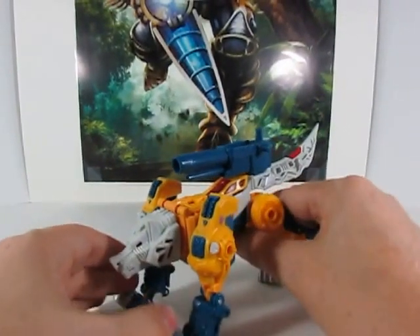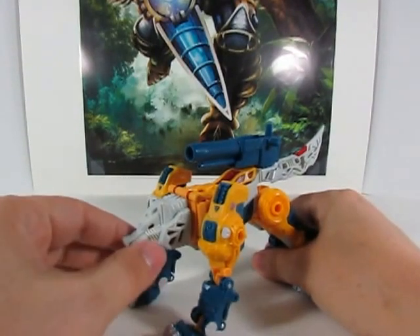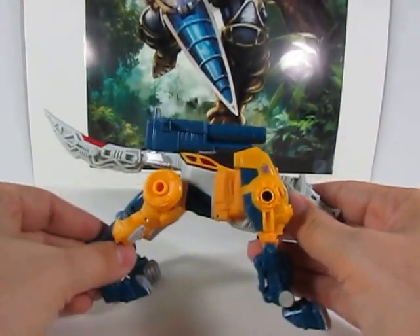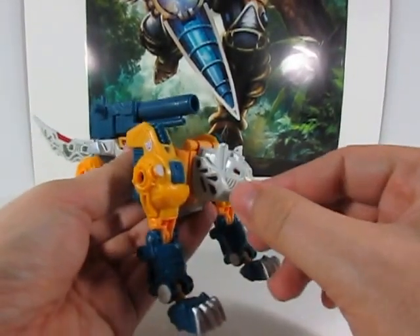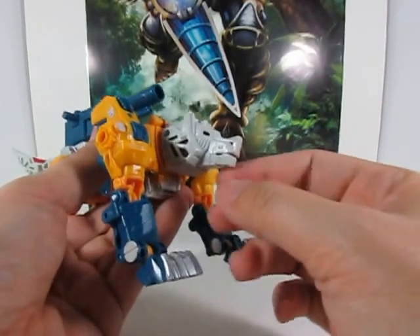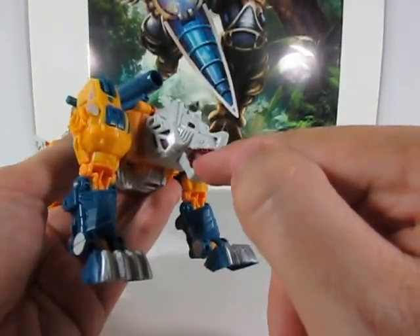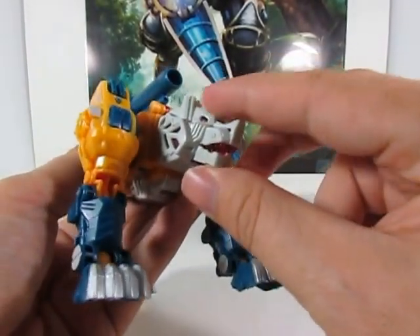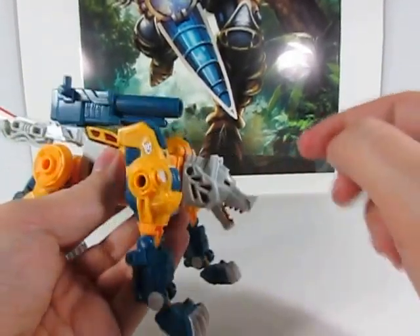For his wolf mode, you have decent articulation in the limbs, and a little bit of swivel for the head. The mouth does open up — I'll take that back — it does open, and you get some nice teeth with red plastic in there, which looks really good. They didn't really have to do that, but it does look very, very nice.